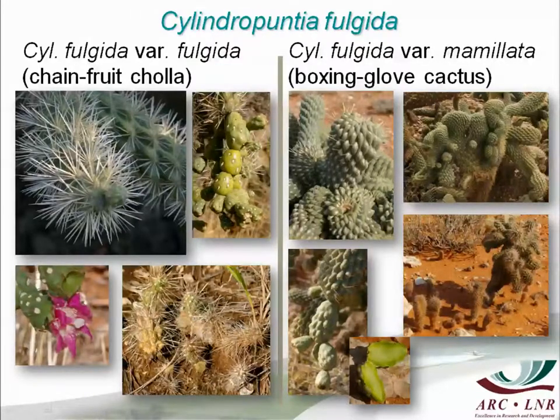That's the colour of the flower. I've never seen a flower on boxing glove, but there are fruits. In both cases in South Africa, the fruit has no seeds, so the only way of reproduction is by means of cladodes that drop off the plant and root. You can see it on chain-fruit cholla and on boxing glove cactus. So in both cases, they reproduce only vegetatively.